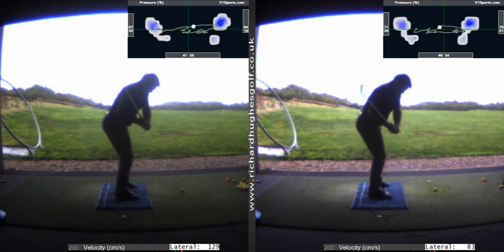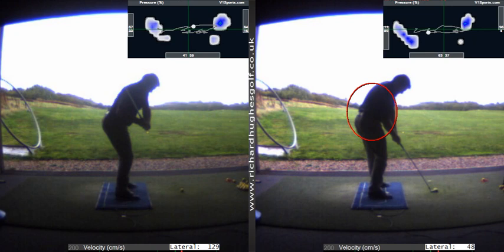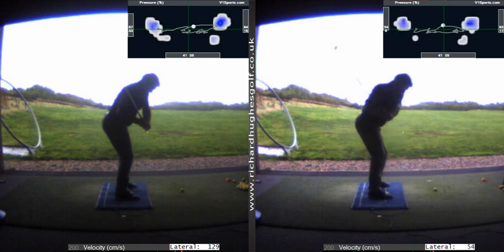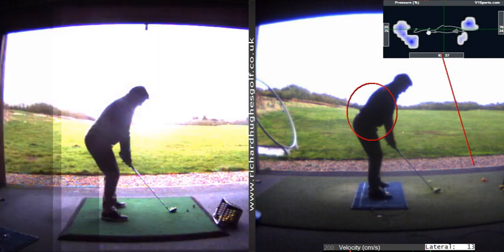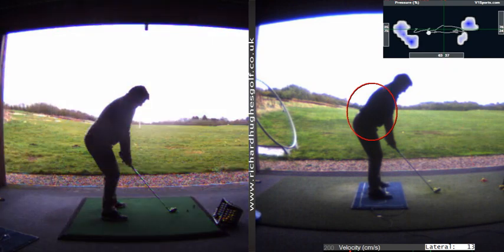Different strokes for different folks — this is not for everybody — but look at the impact it has for you, in terms of where the shaft is located. You can then turn onto it. It also helps you to realign your pressure better; you can see a difference in where your pressure is. Then you can go ahead and open up and deliver the golf club nicely to the ball. This is a completely different pattern to where we started — that was the 27th of May — a completely different way of moving.